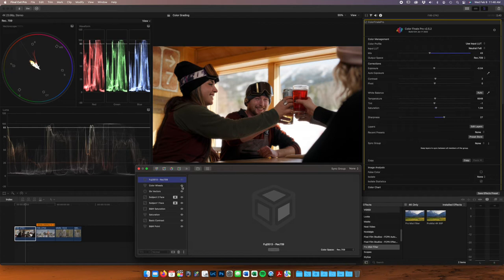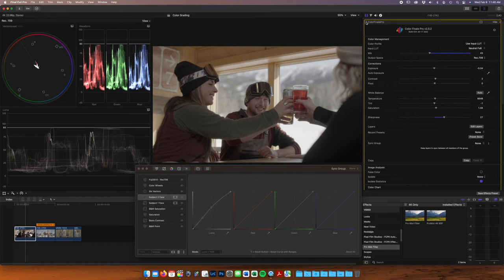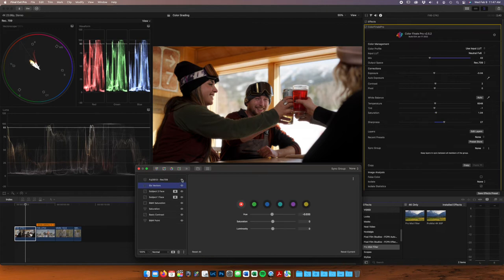Let's go back through and show what we started with — unchecking these layers one by one. That's flat and boring. So we added Color Finale, we added our Phantom neutral LUT, then checked our color temperature, black and white point. We added some contrast, some saturation. We took out saturation in our black and white points. We added a luminosity mask to our subjects' faces, adjusted our colors ever so slightly, then added a little bit of a look on top. And that's a pretty gorgeous image. Simple as that. On to the next.